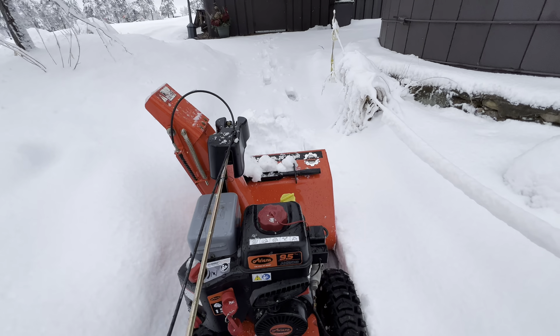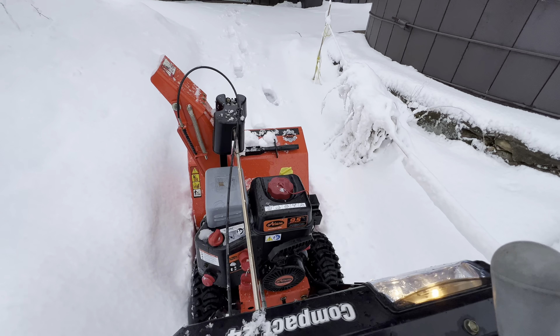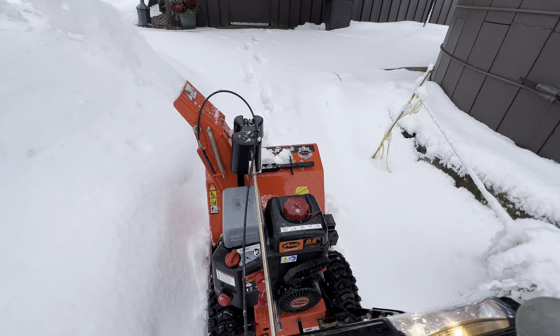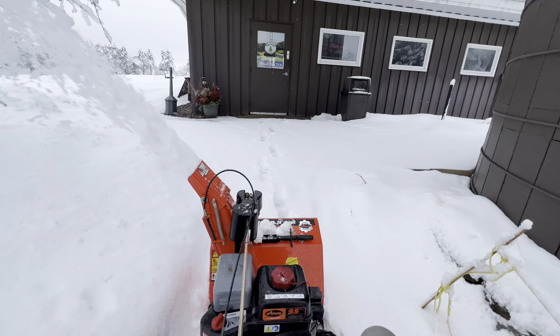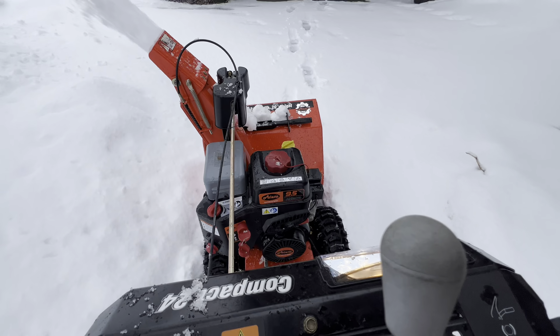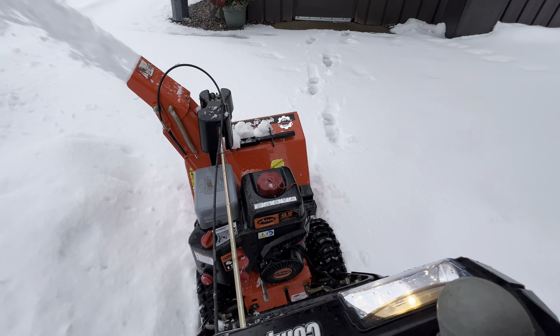Once you get the Ariens going, this is some pretty heavy, wet snow. It's got about 5 inches of pure, wet 32-degree snow. Once you get it through that, this Ariens is having no problem.